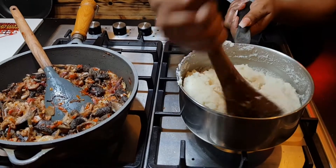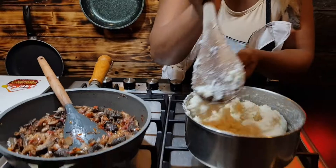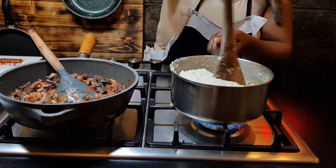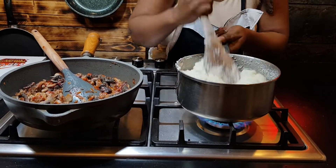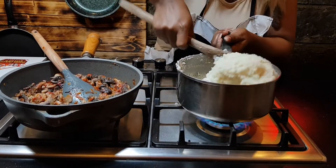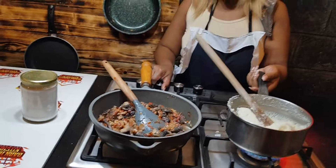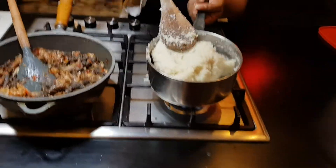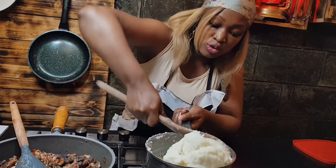There you go — it's reducing as you continue mixing it, step by step. And here on the side, I feel like our matumbo is ready. After this I give it some little time to cook.